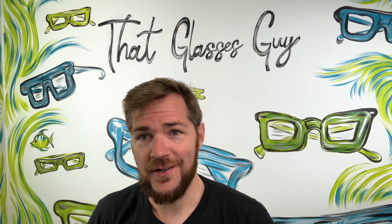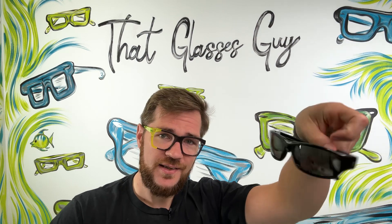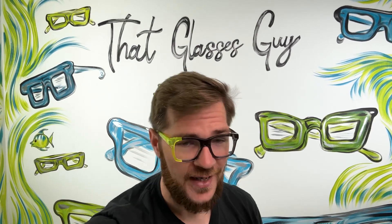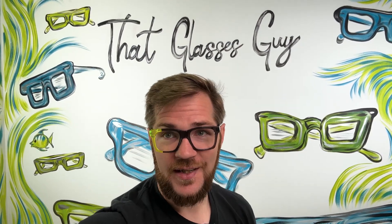Legendary. Iconic. Something like that, anyway. So there you go — that's all I've got for the Stingray. Definitely not a personal favorite, but it is a cool-looking pair of sunglasses, and it's a style that is definitely seeing a resurgence. Let me know your thoughts on the Stingray — if you've owned one or worn one. I'll catch you next time.